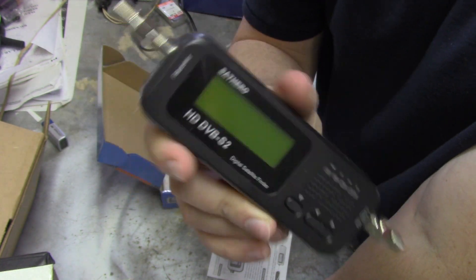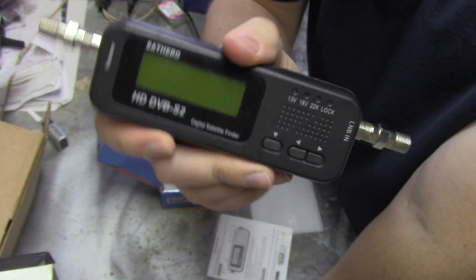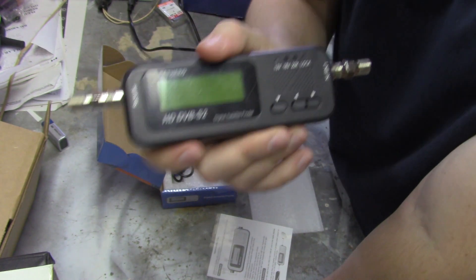If you get one of these and it only has European firmware, you can go online and update it to North American. Or if you have one with North American firmware and you're in Europe, you can go online and update it to get the satellites you want from wherever in the world you are.